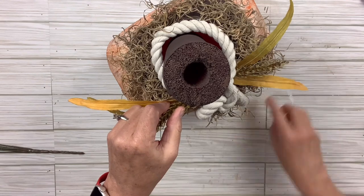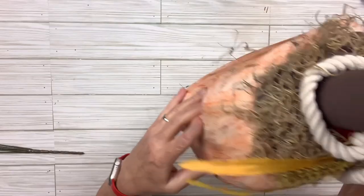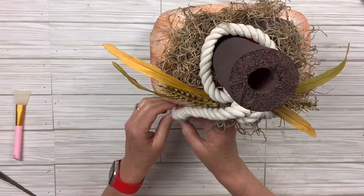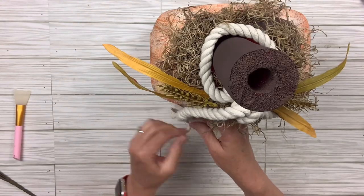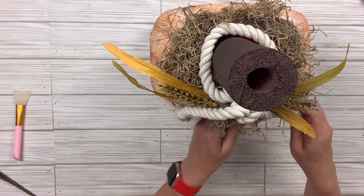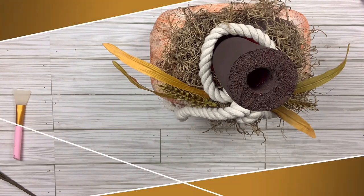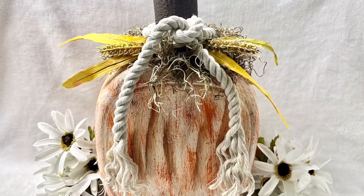I still can't believe I'm using a Tide Pod container, but it was perfect for this — it's already shaped the right way. You just use the backside where it doesn't have the little finger-hold area. I'm going to open up a little bit of the bottom of each side of the rope just to kind of give it that shabby feel. And that is it — this one is done. What a cute pumpkin it is. I'm really happy with how it turned out; I just think it's adorable. Think about the possibilities now that we're using this Tide Pod container. Let me know what you think.